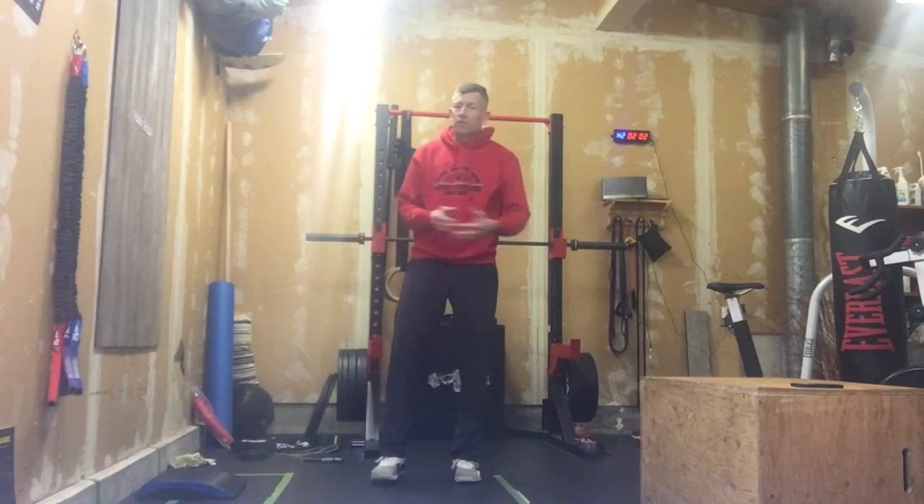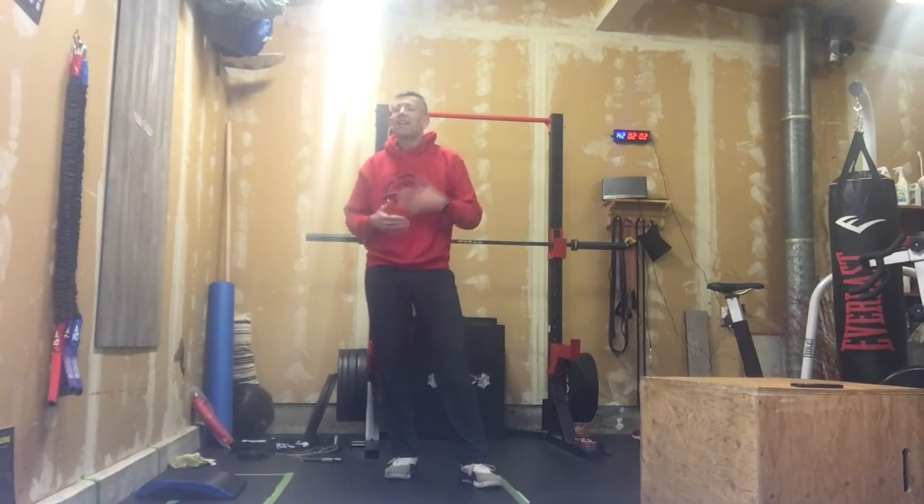That's your workout for 20 minutes. I promise you it's going to be fatiguing because of the muscles we're using. Enjoy it — sweaty selfie when you're done.